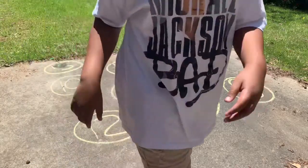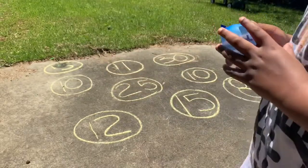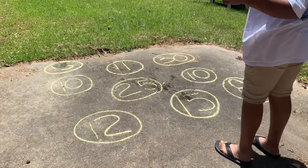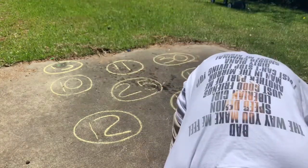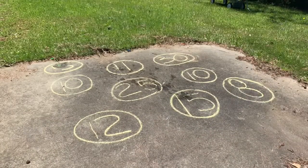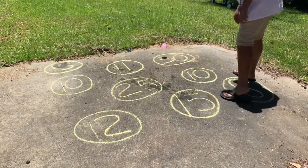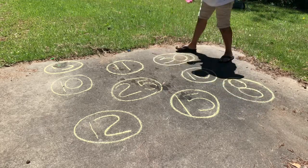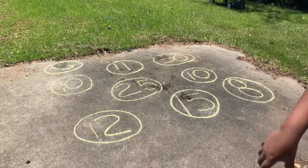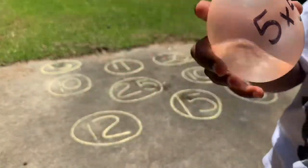All right, I'm not going to help you anymore. Three times five equals 15. This is why we have flip-flops on. Five times six equals 30. Five times five equals 25.